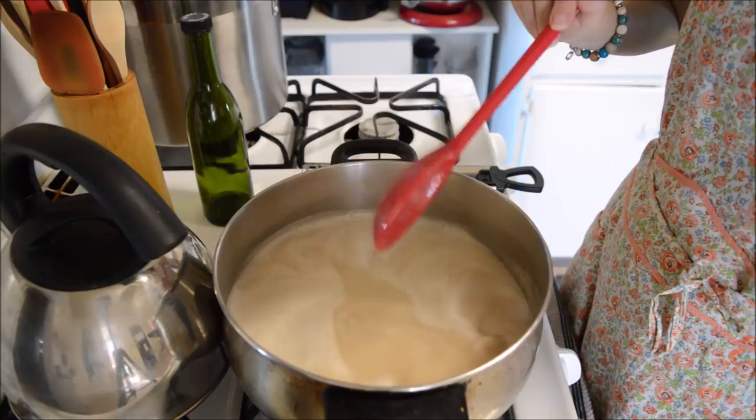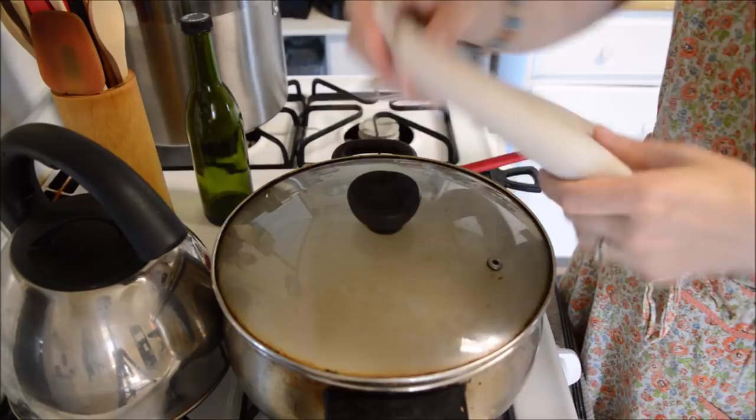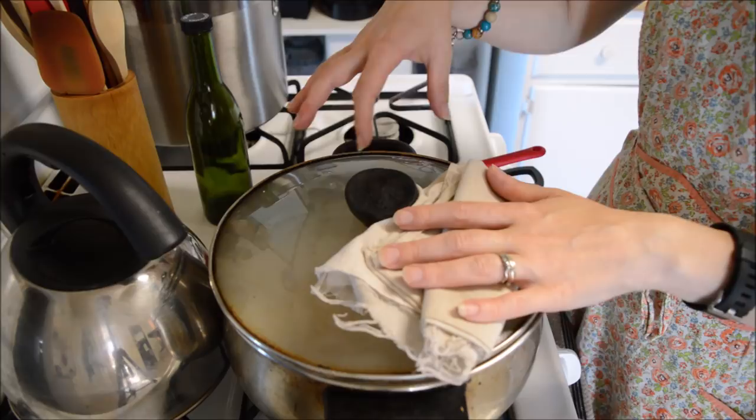Because my lid has a little vent hole, I'm just going to put a little towel over that so it can't steam out. This is to melt the sugar and all that stuff on the sides of the pot. We want to do this for three minutes, so we'll be right back.